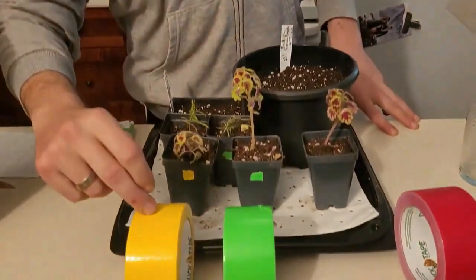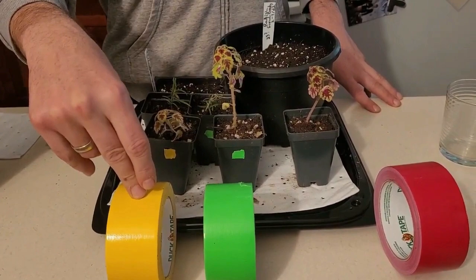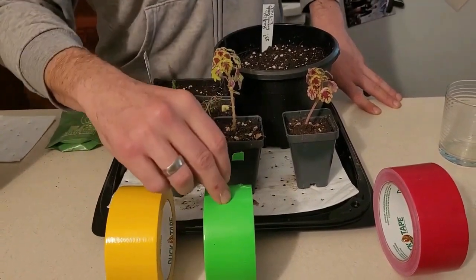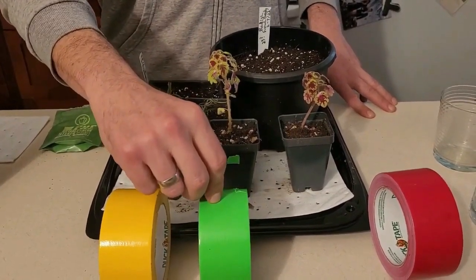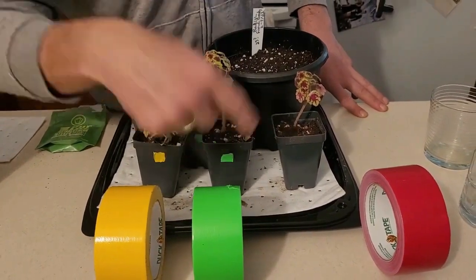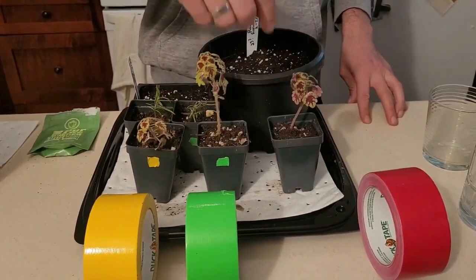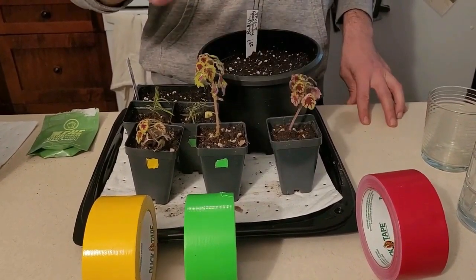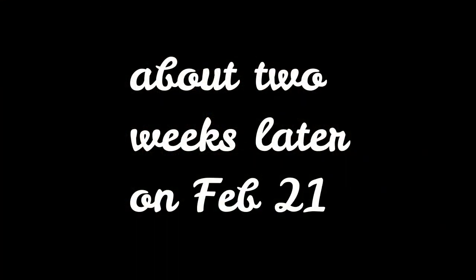The yellow is going to be mycorrhizal fungi. So as we pot our plants up, we will dust the roots with some mycorrhizal fungi. The green is the worm castings — as we pot up our seedlings, we will put a little bit of worm castings in there and put the green label on. The gray duct tape, which is missing — it's over at Clive's — that will just be our own compost mix, just with our compost and random other stuff.